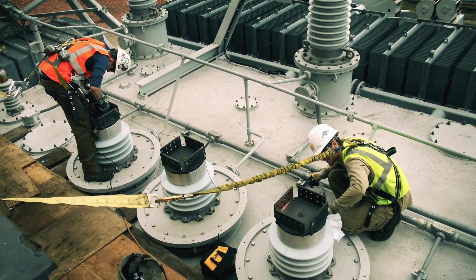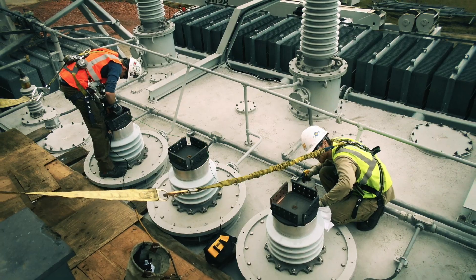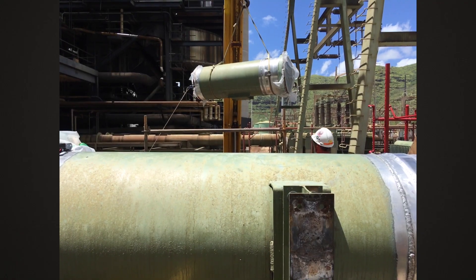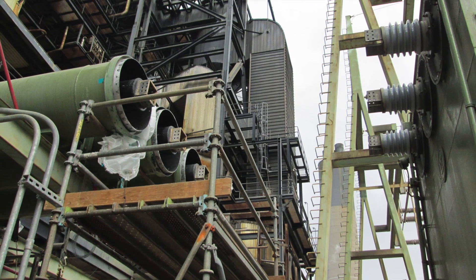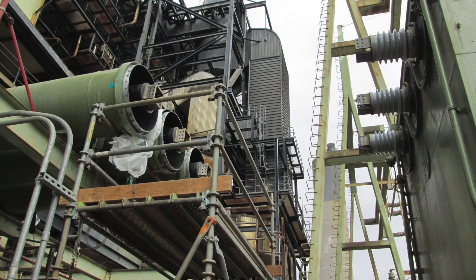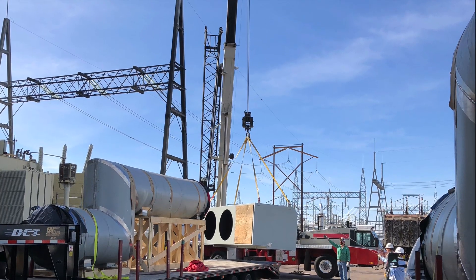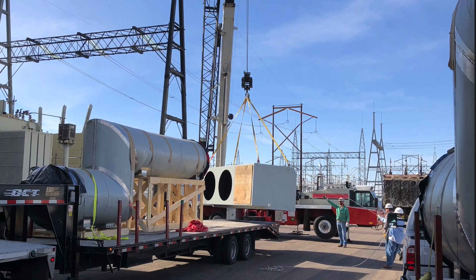A variance in elevation, flange layout, transformer centerlines, as well as the orientation of contact surfaces, footprint layout, and phase spacing are just a few of the items that could easily cause major delays if not foreseen and properly planned for prior to on-site installation.